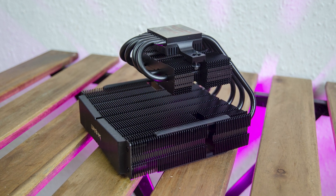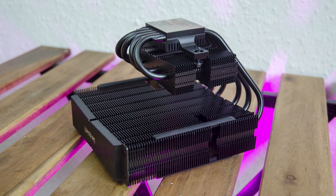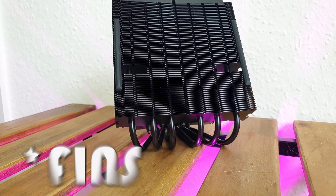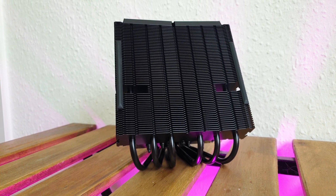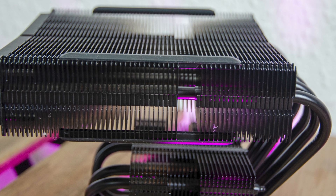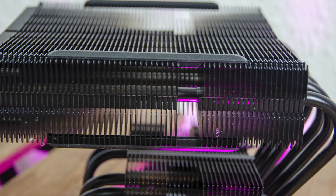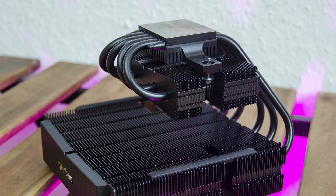What makes the Be Quiet TF series unique is the dual heatsink design with a primary and secondary heatsink. For the main heatsink we have 62 aluminium fins with cutouts at the 21st one when counting from the heat pipes, which facilitates access for the securing bolts from the lower contact plate. The main top heatsink also houses both sets of rubber anti-vibration pads since both fans attach to it. The cutouts in the fins are present in the lower heatsink as well, which has 31 aluminium fins.